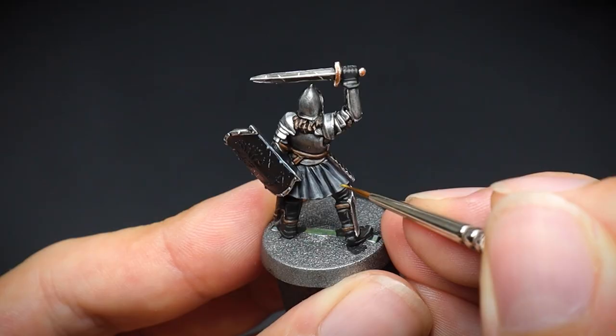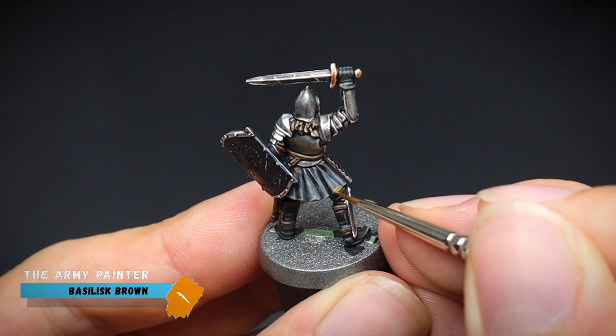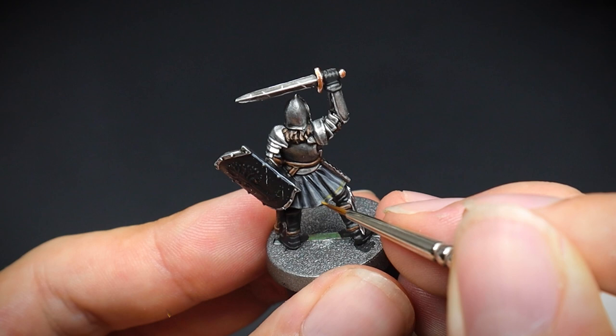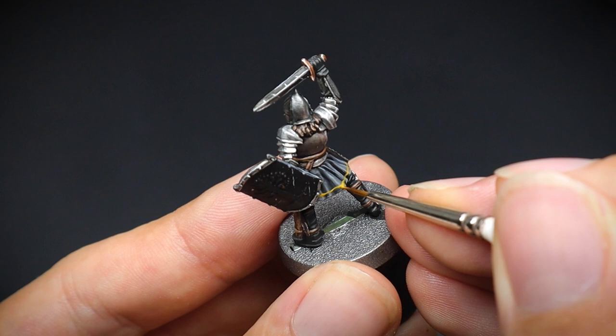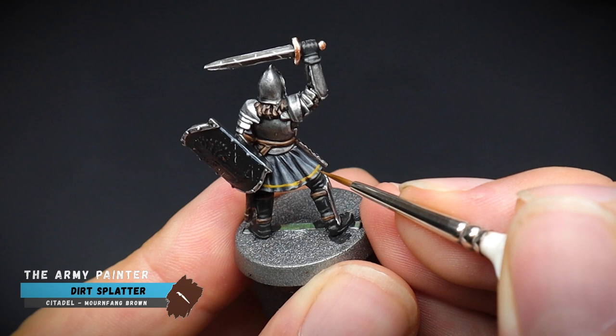The tunic was screaming out for something to be put on it, so a line was added along the bottom edge of the cloth. This was painted on faintly at first to get the correct shape going around the folds of the cloth, before a second thicker layer was added over it. And due to the folds in the cloth, this detail would be in the shaded areas and look darker, so some thinned down dirt splatter was painted onto the lines in the recesses.